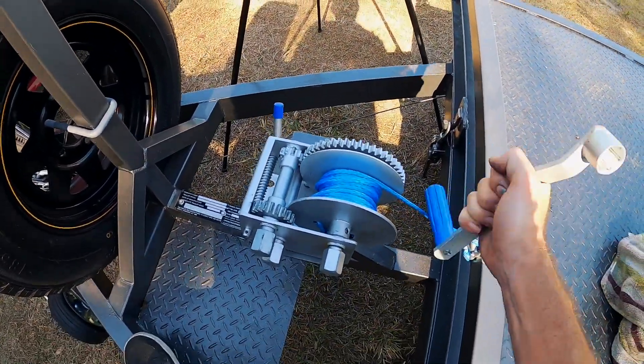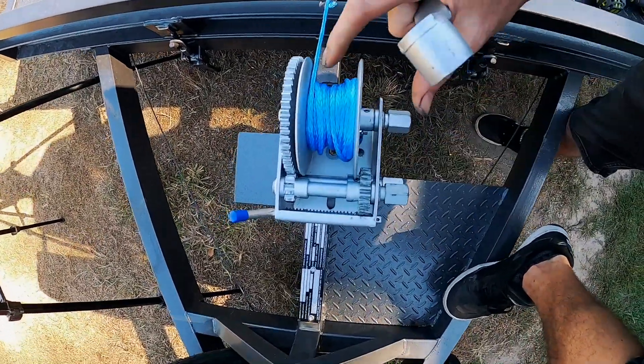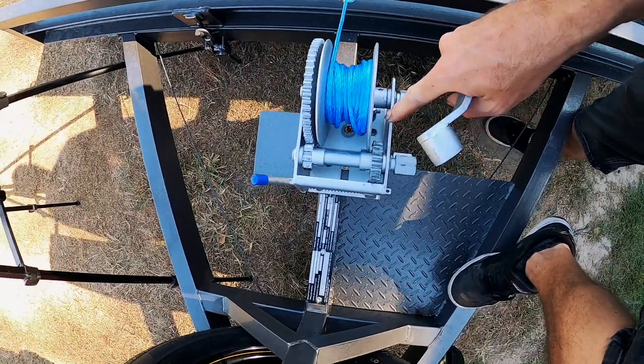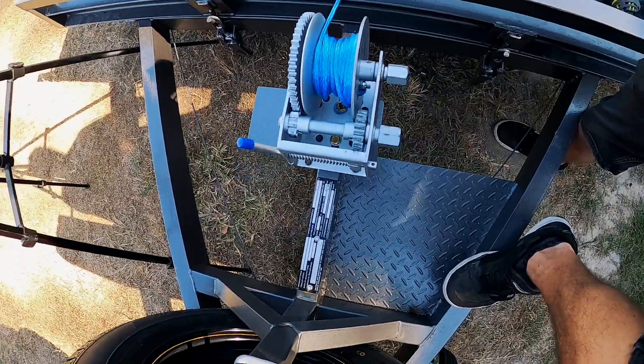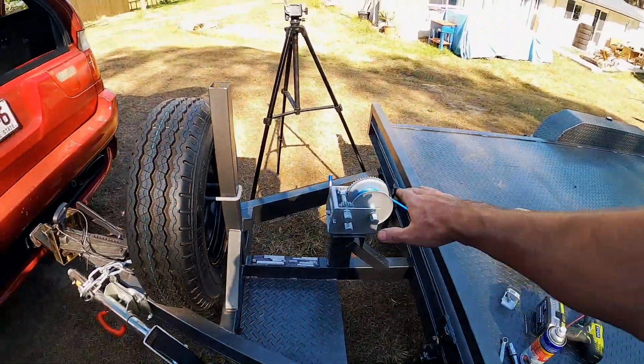If you're going to buy one of these cheap winches, you do have to off-center them so that the handles don't rub. Even if I could re-drill holes in the base, I couldn't actually center it on the post because the handle would hit this part. Anyway, winch is done — super exciting stuff, I know.